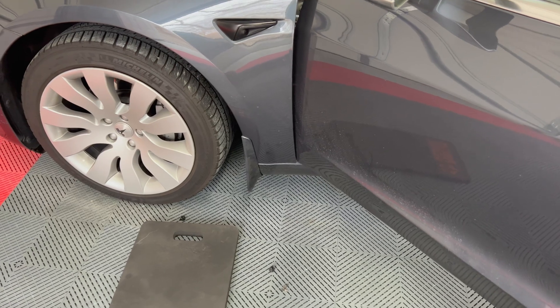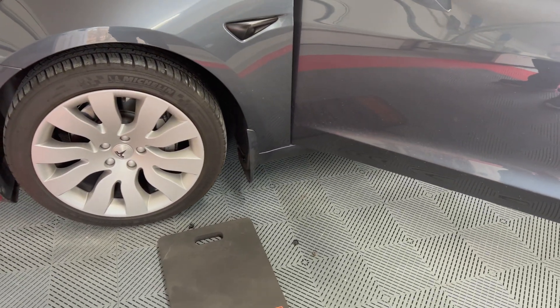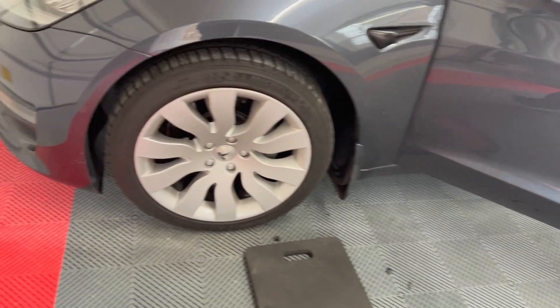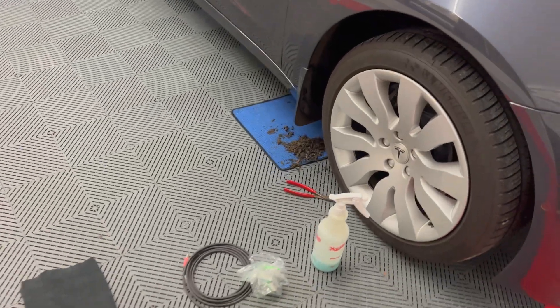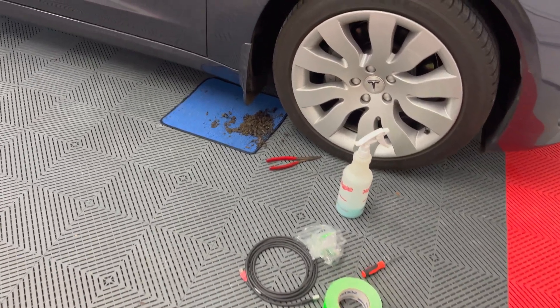Coming back to the replacement by mobile service. While the tech was at my house, due to Tesla policy, I cannot video him working on the car, so I'll summarize what was done. He removed the front mud guard held in by two trim clips, and then opened the trim panel behind the wheel well. The repeater cameras are attached from inside of the car's fender panel.